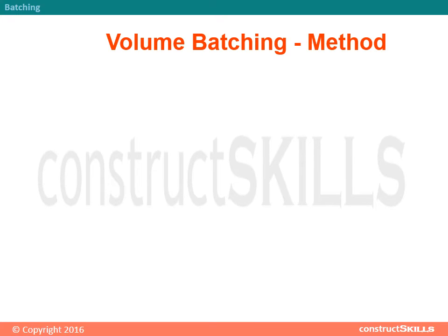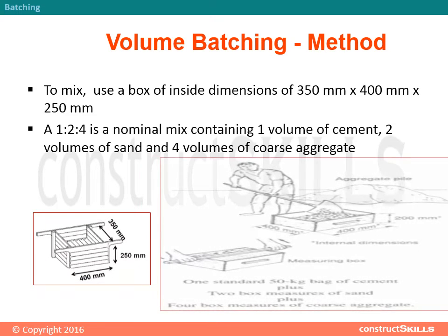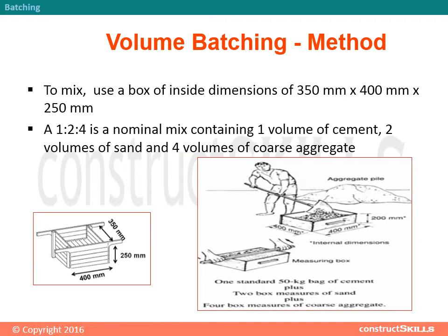Volume batching method: To mix, use a box of inside dimensions of 350 mm by 400 mm by 250 mm. A 1:2:4 nominal mix contains one volume of cement, two volumes of sand, and four volumes of coarse aggregate.